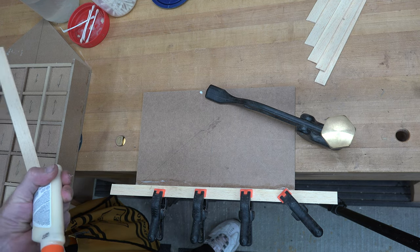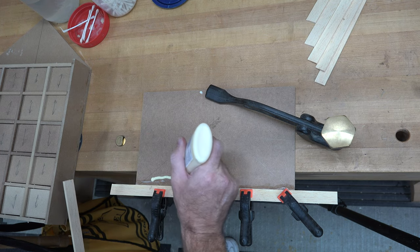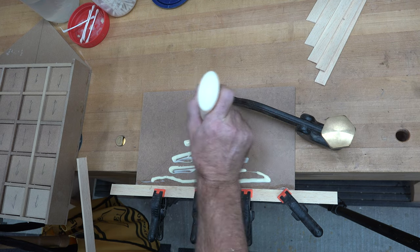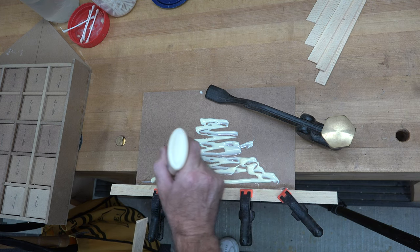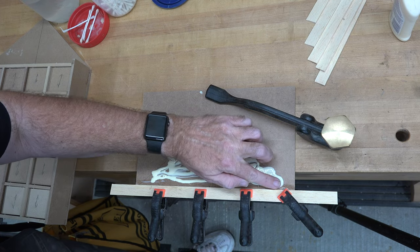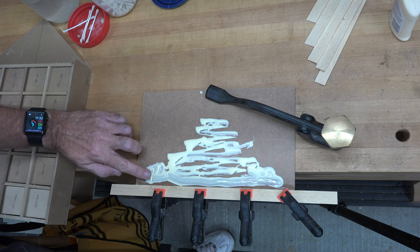Now all we need to do is glue our pieces to our MDF in order to make the clapboard on the front. We've got the first piece mounted so that it is one-eighth of an inch hanging over the bottom edge of our MDF. I'm just going to spread around this glue and lay the pieces side by side.